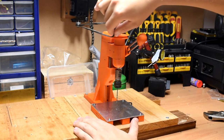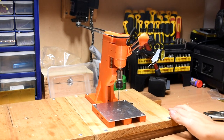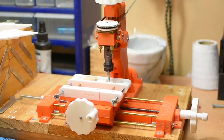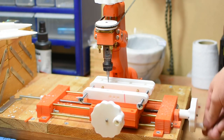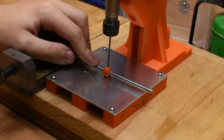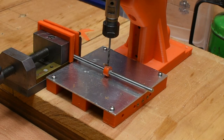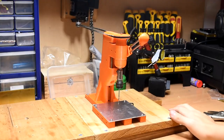Hey guys, welcome to what is technically part 4 of my drill press series, except that my drill is now a mill. I do mean that literally — the milling setup you see here is an upgrade to my drill press, and some of the parts of the mill were actually made on the drill press before I upgraded it. Both the mill and the drill are driven by a sewing machine motor.